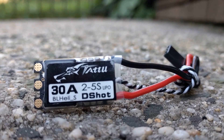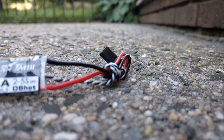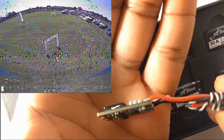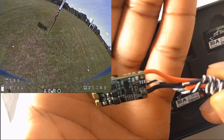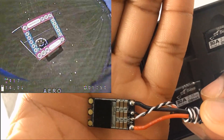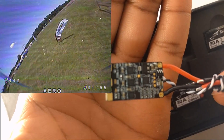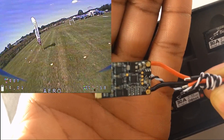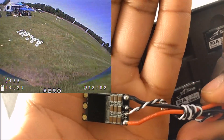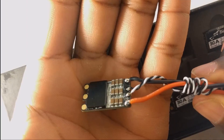I can't wait to throw them on one of my rigs. I'm putting them on a quad that's been running on OneShot 125, so hopefully it will make a pretty large difference in performance. I'm excited to test that out and give feedback on how these ESCs perform. I'm expecting them to do very well given the quality I can see. Without further ado, let me get into the installation process — I'll show you how everything looks afterwards and then we'll get a quick flight test.